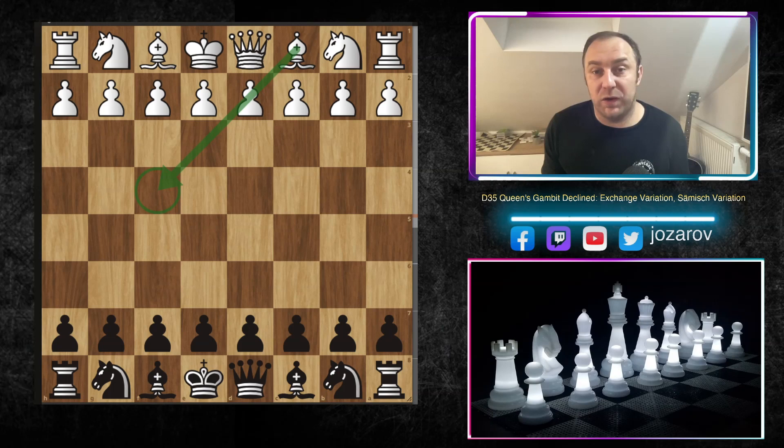Hello chess friends and welcome to Yazad's chess channel. Welcome back to our Queen's Gambit Declined studies. In these studies we have seen some great openings and great defenses after the first moves d4, d5, and c4. Today we continue with our Queen's Gambit Declined studies in its so-called Samisch variation.